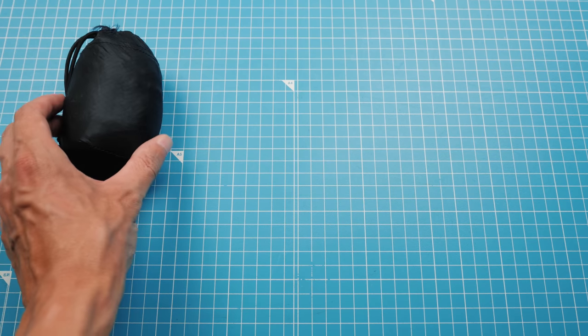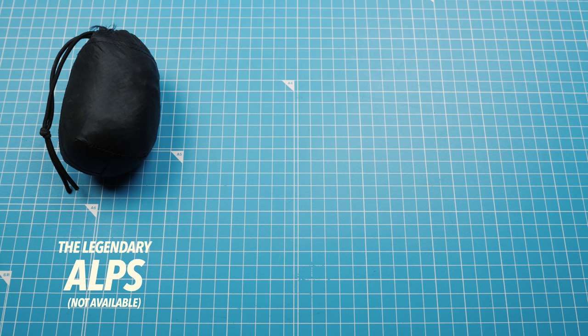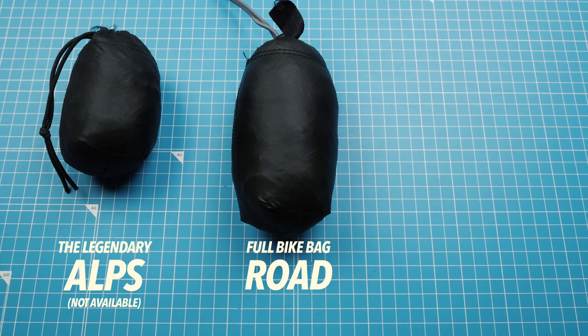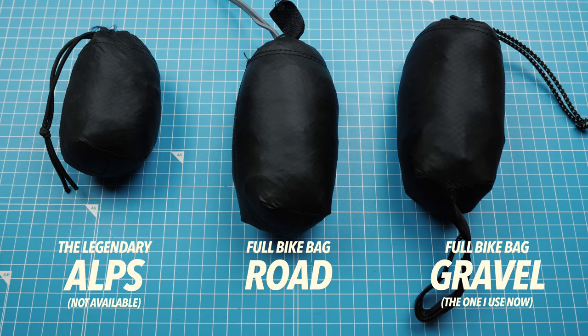This bag is under 200 grams and fits a gravel bike with big tires. I've been using his bag since I came here basically. The first version was like a half-bike bag, which are not actually allowed on trains, so that's why he doesn't make those anymore. It was also super small for a road bike. Then he made a full bike bag for road tires, which is a bit smaller and lighter than this one.